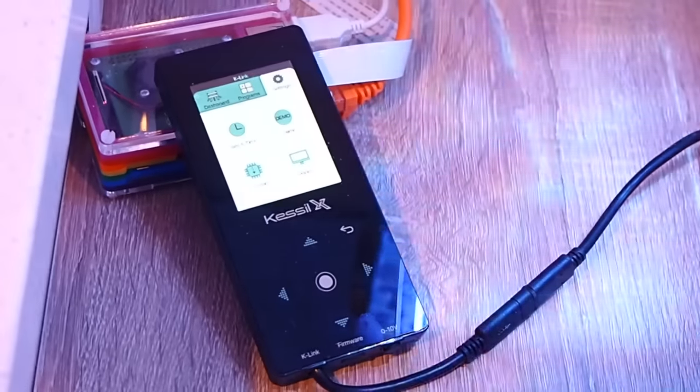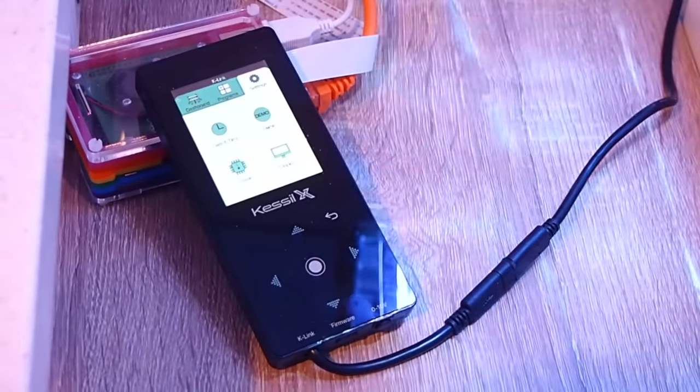You just plug the controller into your computer using the included cable and run the upgrade program which you download from Kessil — it's like two clicks and it's done. The con would be that some of the advanced spectrum modification is locked behind the controller. The Kessil A360X does feature a UV, red, and green channel which can only be independently programmed if you have the controller. If you don't have the controller, these spectrum channels are essentially locked out.